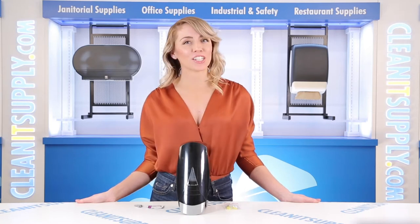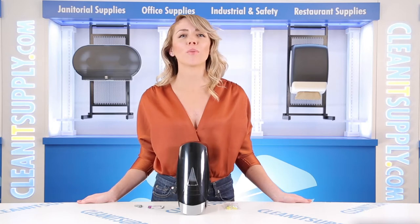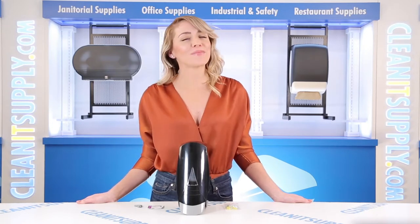Hi there, you're watching CleanIt TV with me, Alisha Marie. This is the Palmer SF2-111-16 Manual Bulk Foam Hand Soap Dispenser, 1000ml in black. Detail product breakdown available at CleanItSupply.com.